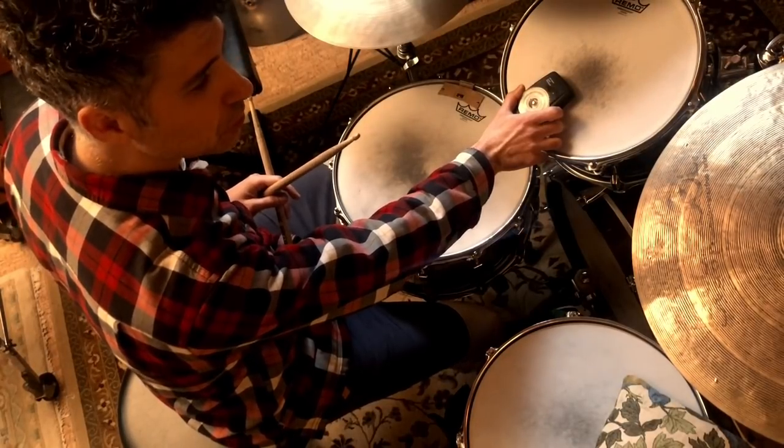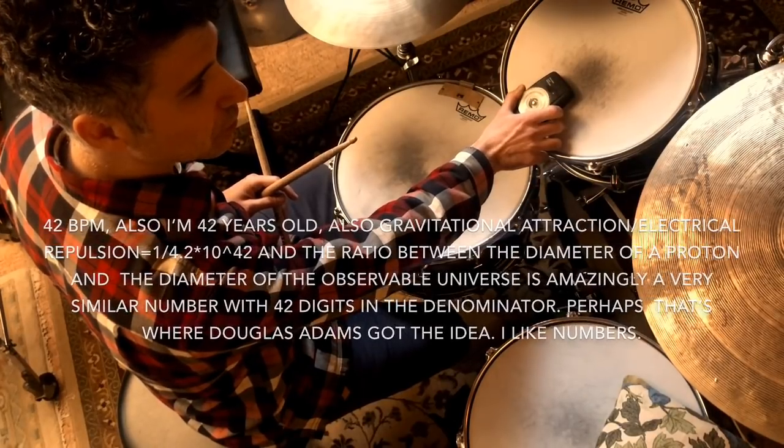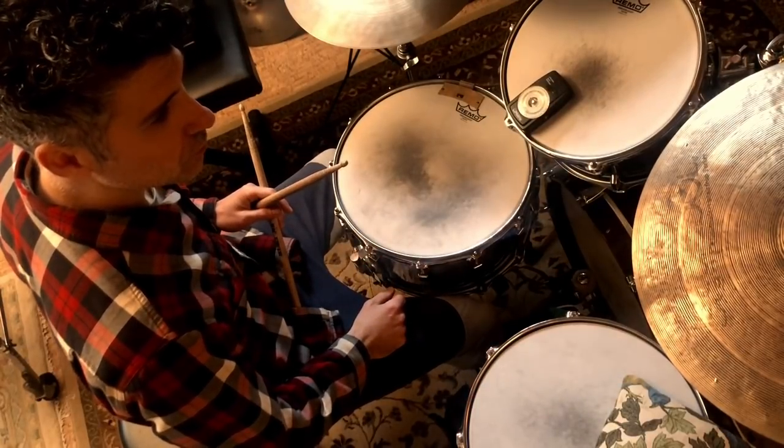We're at 42 BPM. Pretty slow — that's good though. It's going to get faster. This is our two.